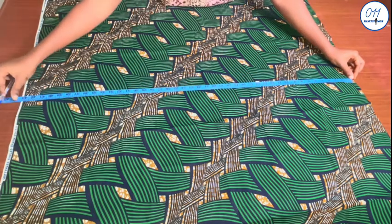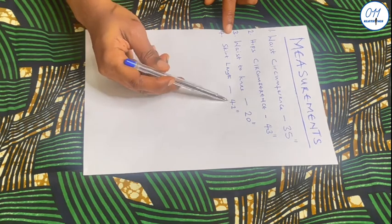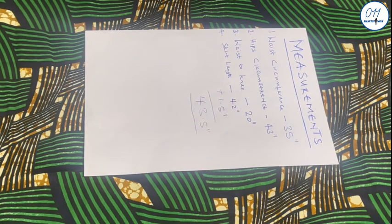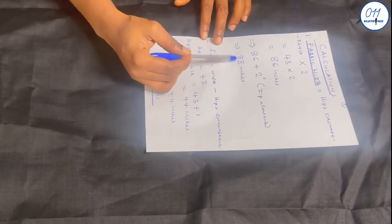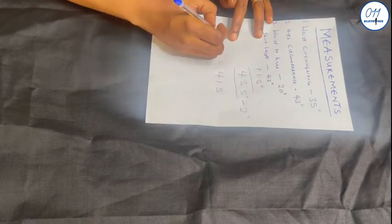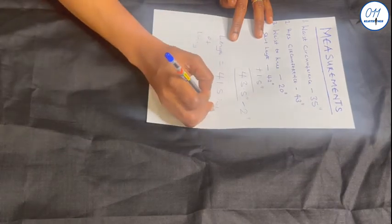As for the length of the fabric, it is the full length of the skirt plus an additional 1.5 inches for seam allowance at the top and at the hem, which equals 43.5 inches. I have also cut out the lining fabric. The width of the lining fabric is the same as the ankara fabric, which is 88 inches. For the length, I subtract 2 inches from the ankara fabric length: 43.5 minus 2 equals 41.5 inches, making the lining 2 inches shorter than the main fabric.